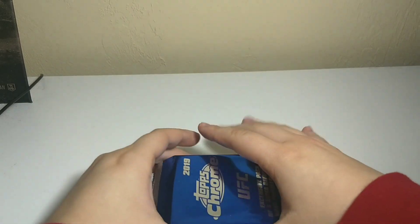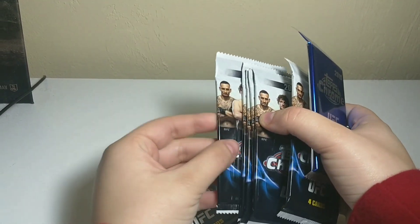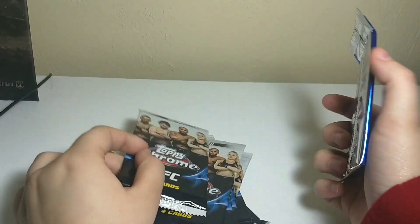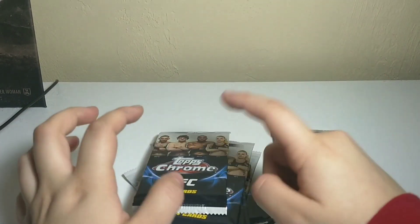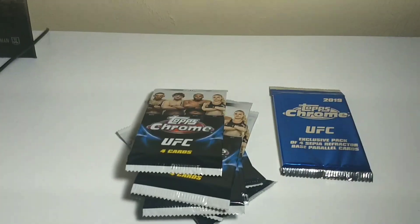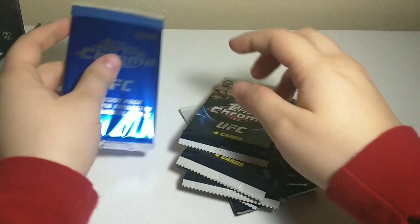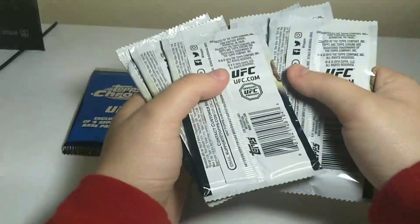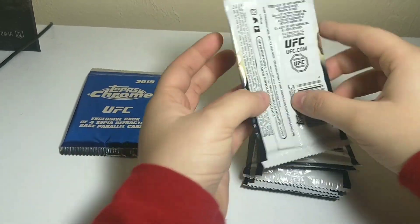These are 1, 2, 3, 4, 5, 6, 7 — 8 packs, and there's 4 cards per pack. We're going to open this up, and we're going to open this one last, of course we are. Alright, let's do this.